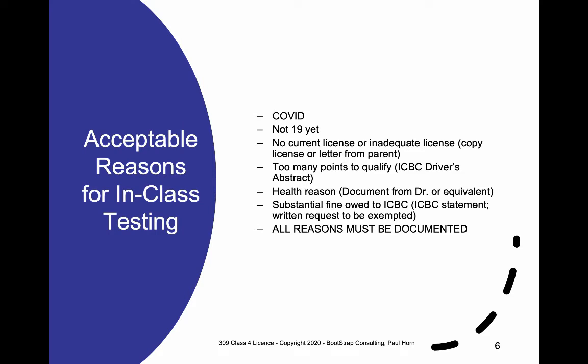Even without COVID, there are reasons why people might not be able to do their learner's license. Most basically, you must be 19 years of age or older and have a current Class 5 license or better — you cannot have a Class 7. If you have too many points, a prohibition from driving (such as from drinking and driving), or owe a big fine to ICBC, they may not allow you to write the test. Health reasons may also limit you — such as deafness, seizures, partial blindness, colorblindness, epilepsy, or heart conditions — in which case a doctor can provide a letter confirming you cannot qualify. Any reason must normally be documented.